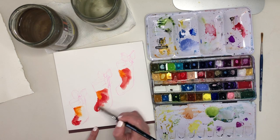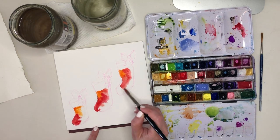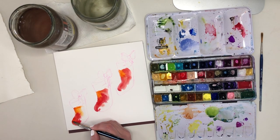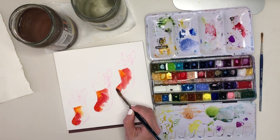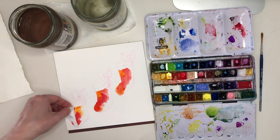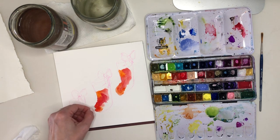I've randomly chosen the light source to be coming from the left-hand side, so I'm making sure that the orange goes into the left-hand edges of each of my stockings, and I'm going to drop in a bit of purple on the right-hand side to give my stockings a bit of shape and dimension.